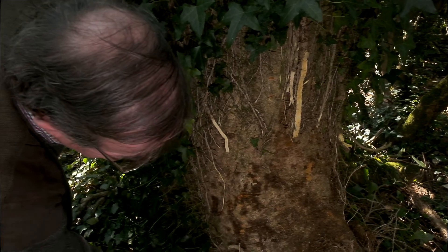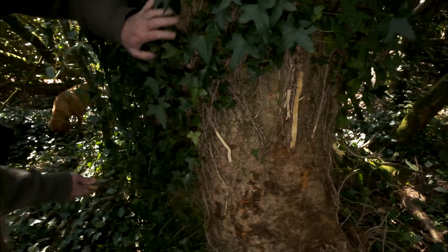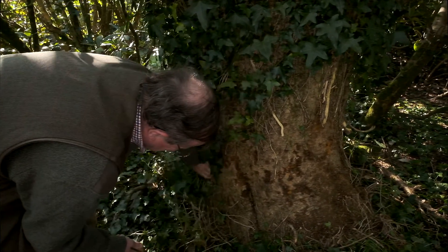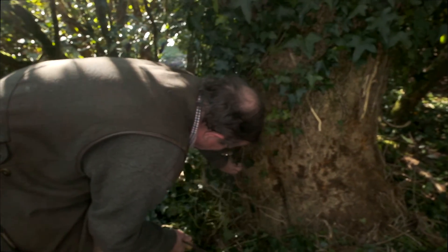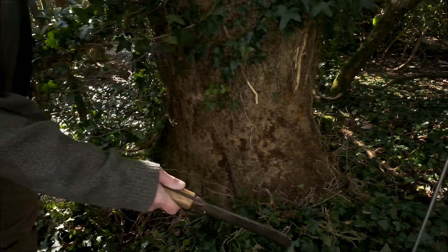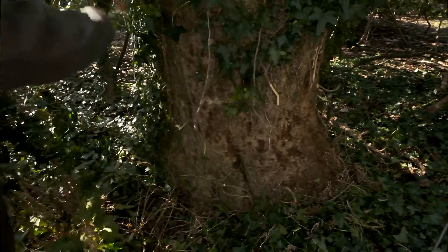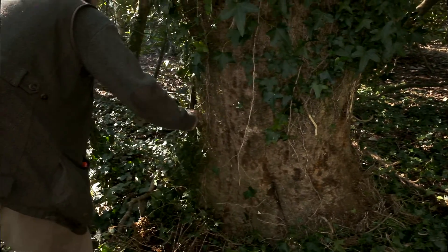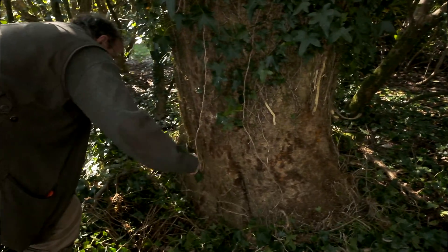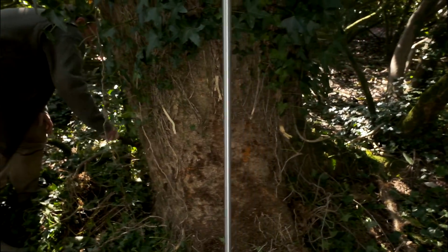It'll take a few minutes to get right around the tree, but for a really good job one would need to get all the ivy off the ground around the tree. But for the purposes of this video, there isn't time to do all of it — we can just make a half decent job of the base.